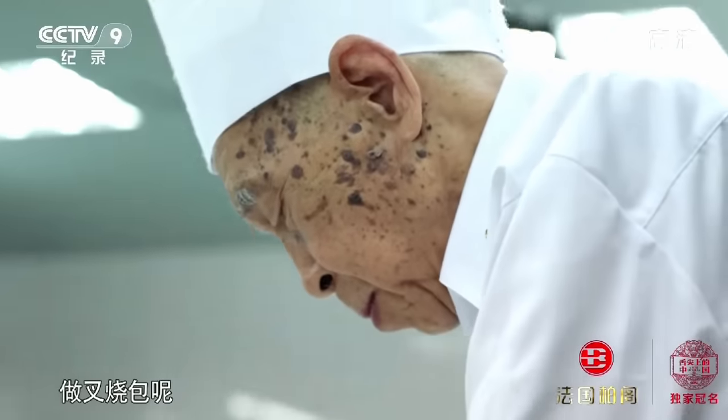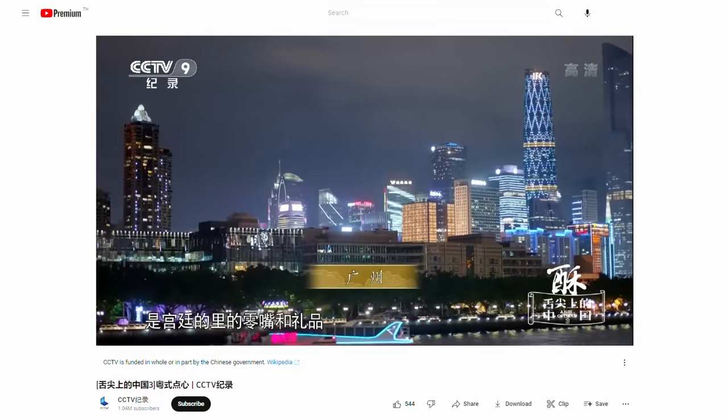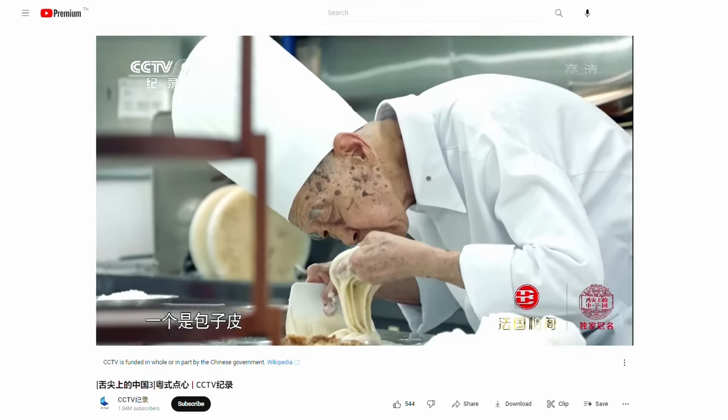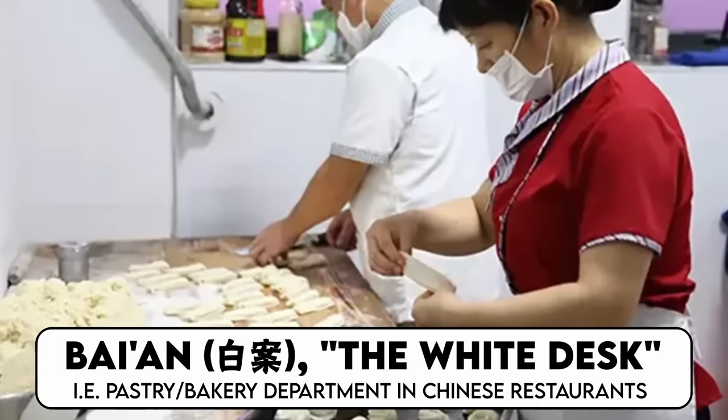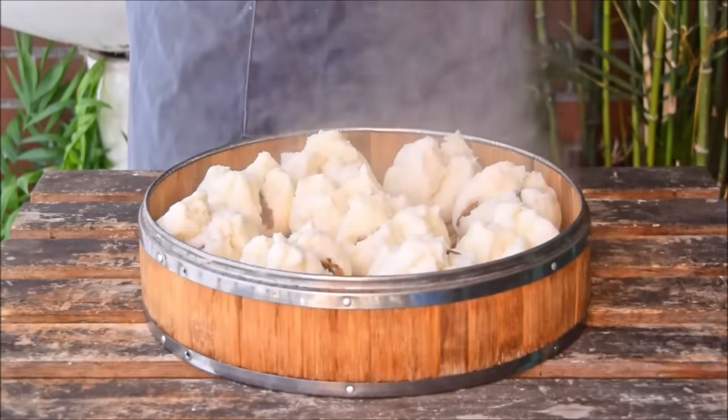When you delve into it, trying to separate out the actual cha siu bao recipes and see what actual dim sum chefs use, you'll find that the key to cha siu bao is something called lao mian — old dough. I remember watching a documentary in which the late dim sum master Chen Fan was talking about how the key to cha siu bao is balancing alkalinity with acidity: shun gan ping heng. What he meant is actually one of the core essences of Chinese bai an — white desk — using alkaline agents to balance an acidic dough. In cha siu bao's case, the strong alkaline leavening agent is balanced by the acidic old dough, giving you that characteristic cha siu bao.